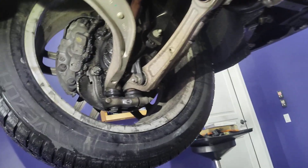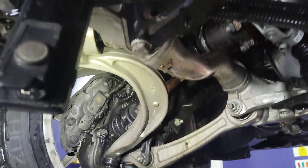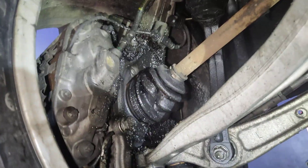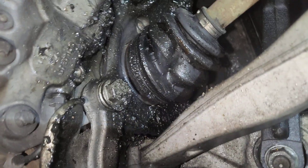Q5. I decided to take a video because it's hard to believe, but this is the driver's side axle, and see how the boot is kind of sucked in there.